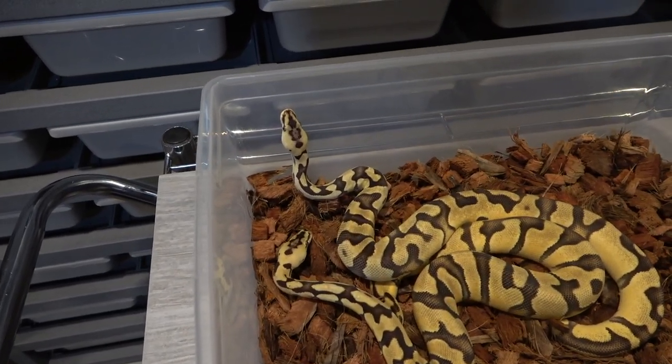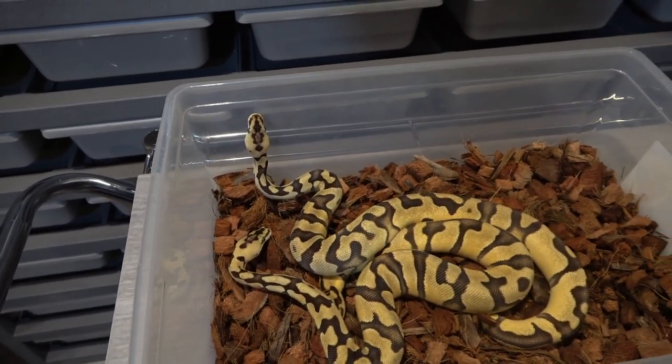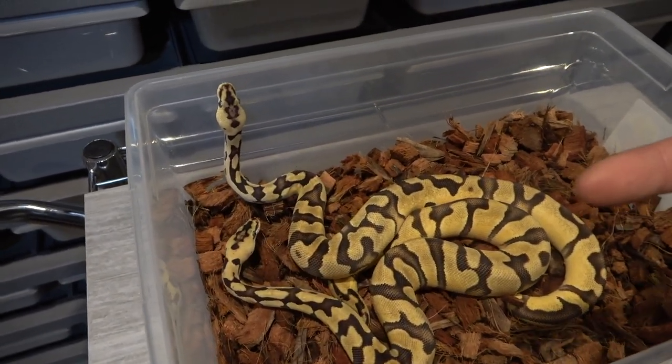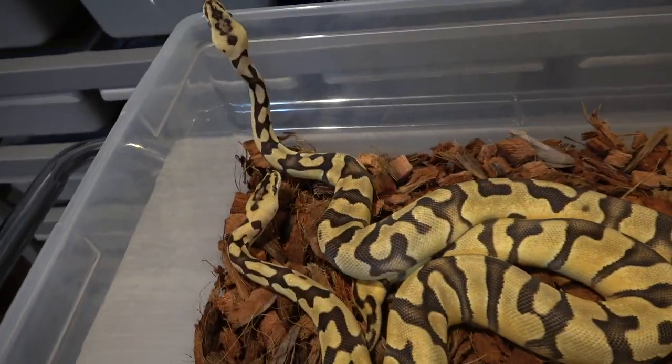It's going to be sad to let them go, but I need the space. If you guys are interested, hit me up at Royal Highness Pythons on Instagram.